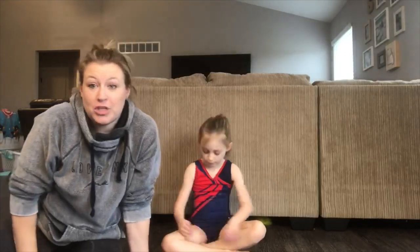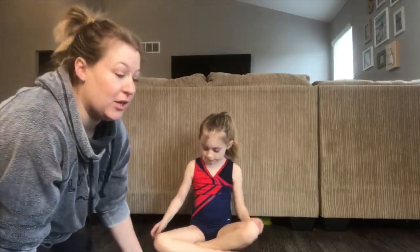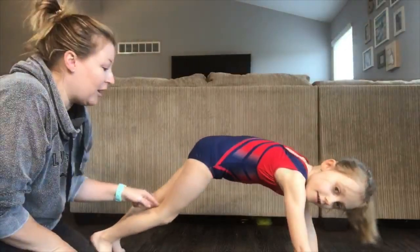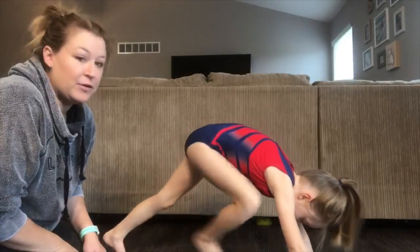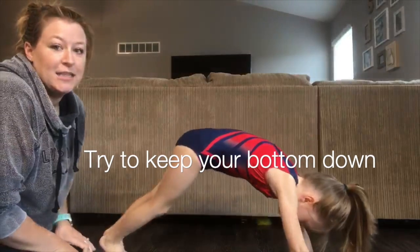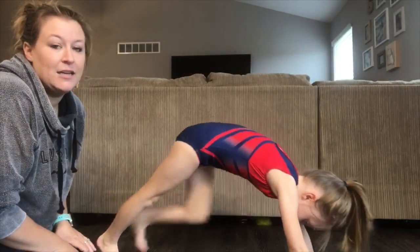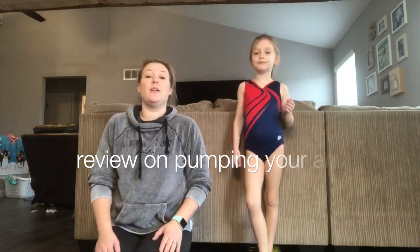Hey everyone! For today's alphabet challenge we have M for marching. For our warm-up we're going to do 10 mountain climbers. For mountain climbers, we get into our push-up position and pull our knee to our elbow — ten times: one, two, three, four, five, six, seven, eight, nine, ten.